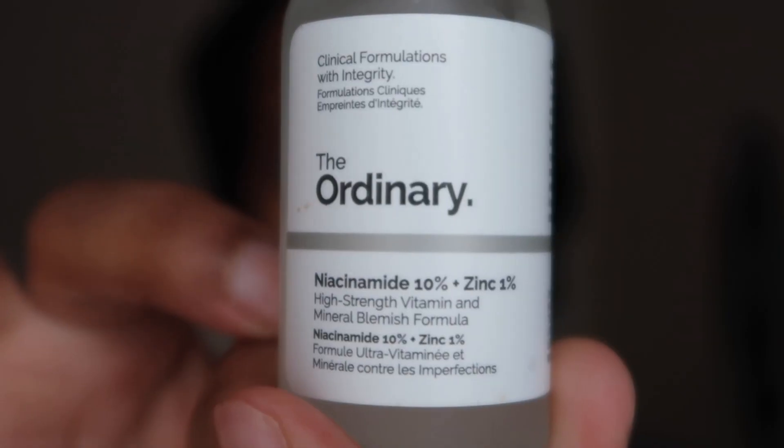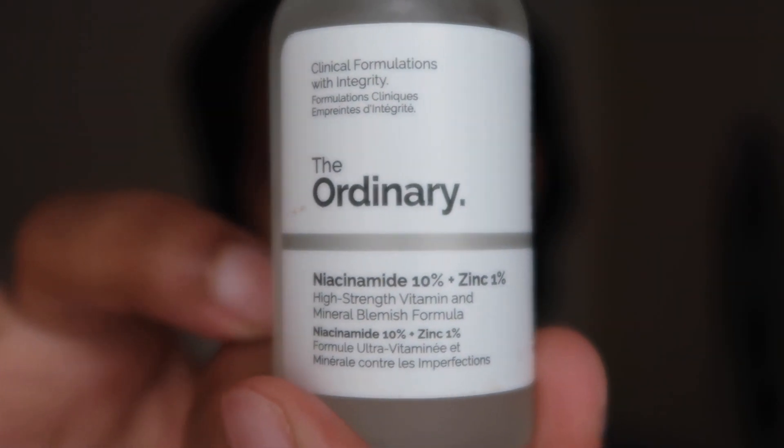I can feel it's a bit tacky — that's how you know it's dry. Now I'm gonna use the niacinamide 10% plus zinc 1%, which is a high-strength vitamin and mineral blemish formula, also by The Ordinary. I apply it directly on my face the same way.